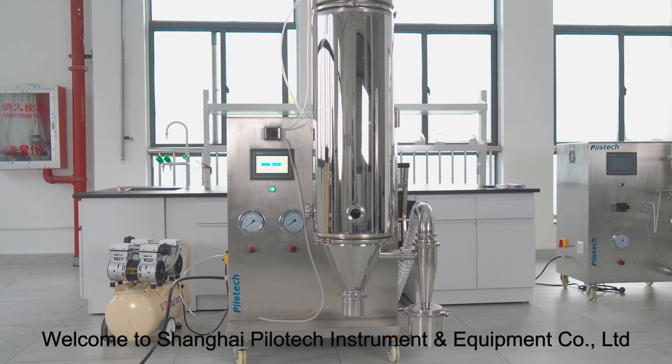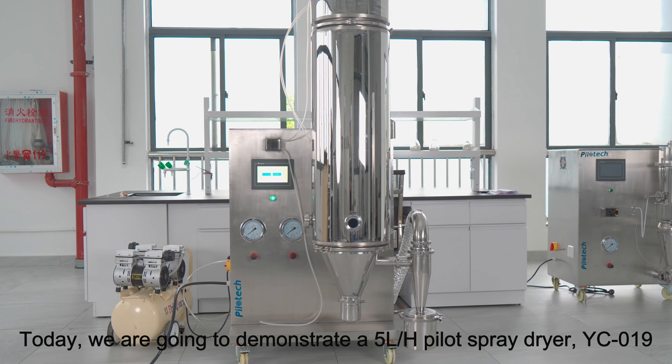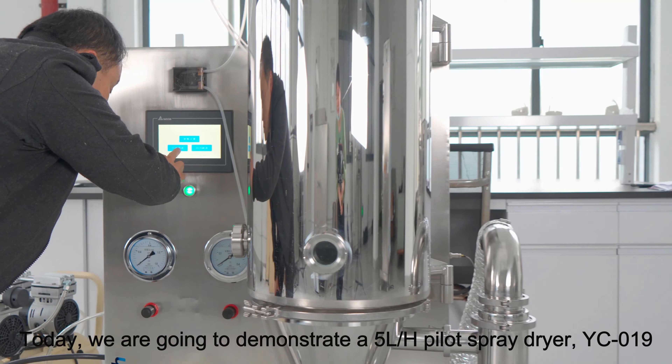Welcome to Shanghai Pilot Tech Instrument and Equipment Company. Today, we are going to demonstrate a 5L per hour Pilot Spray Dryer YC019.